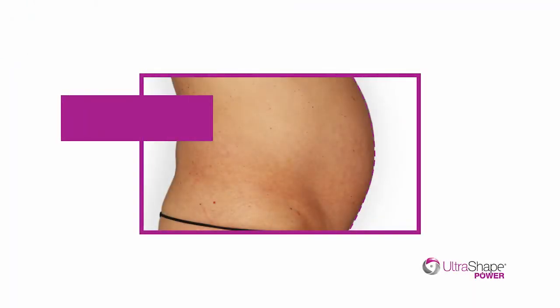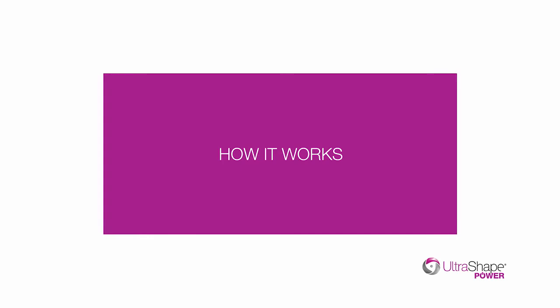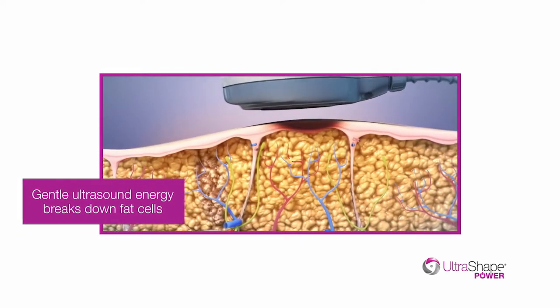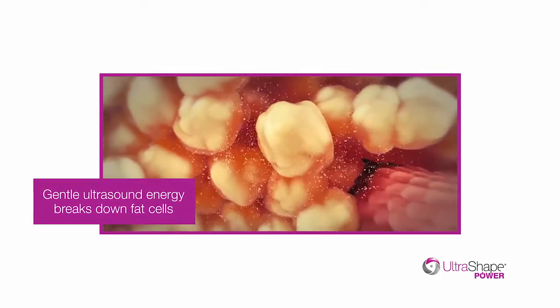The three simple treatments are spaced two weeks apart for fast visible results. Gentle ultrasound energy is delivered directly into the fat below the skin surface, causing fat cells to rupture. The triglycerides released are processed by the liver and eliminated naturally.